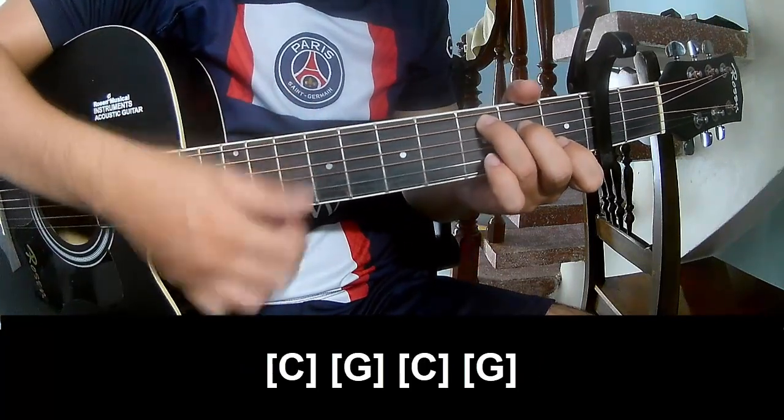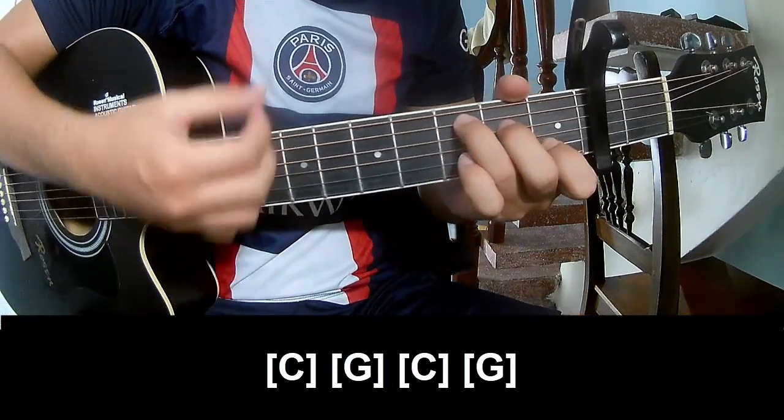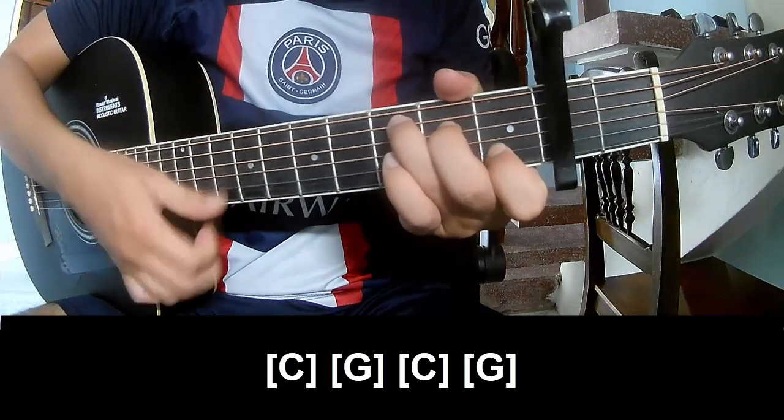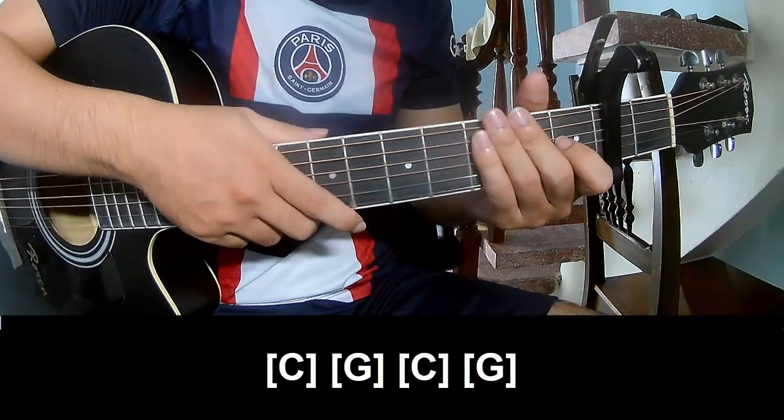Play along: G, C, G, G, G, G. The strum pattern is the same way for this section.